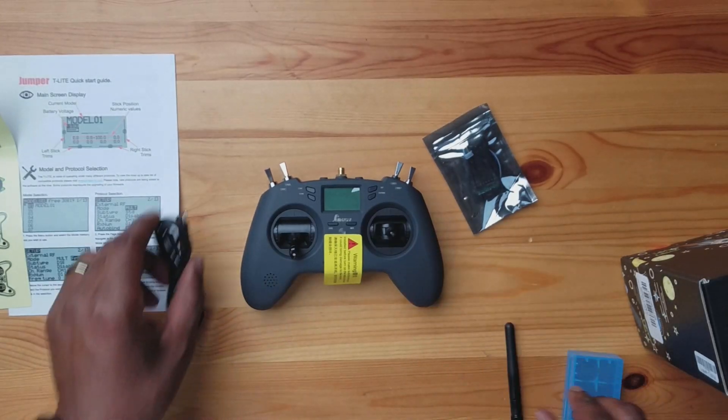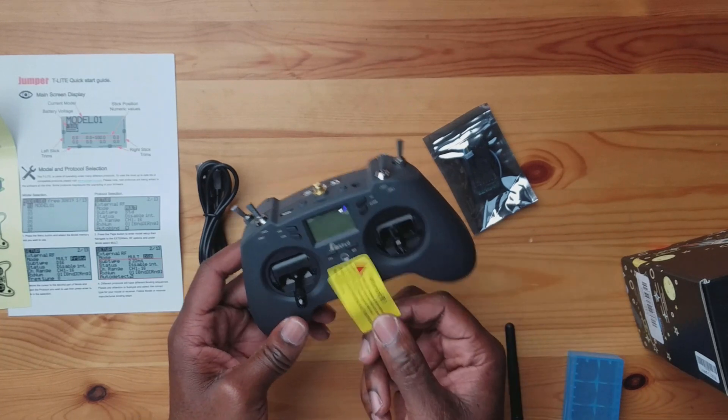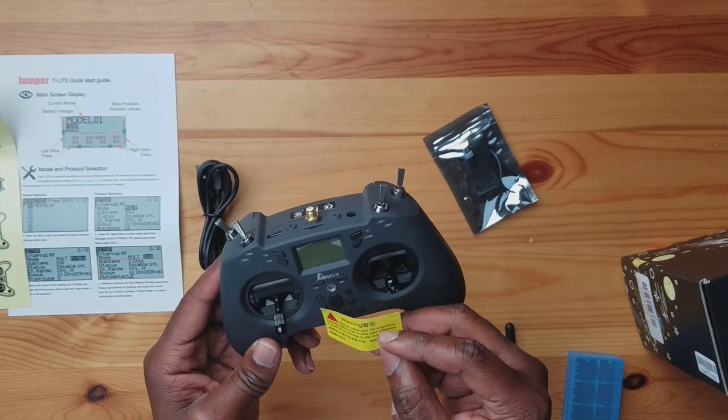That box is pretty cool guys — this is a well-designed box. Now here's your controller. There are a bunch of warning stickers on here. The front one says: please make sure the antenna is installed before you turn on the radio, otherwise it could bring damage to the module. I've talked about this before in my other videos — these things are designed to broadcast with an antenna connected, so do not ever turn this on without connecting your antenna.